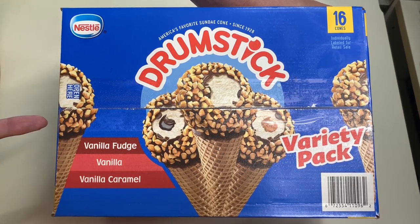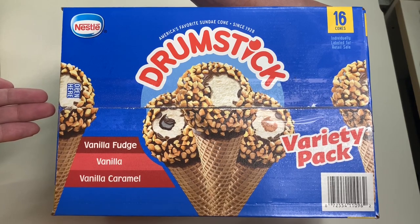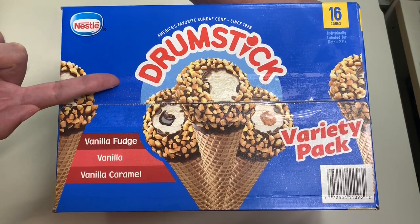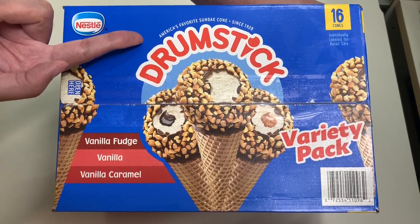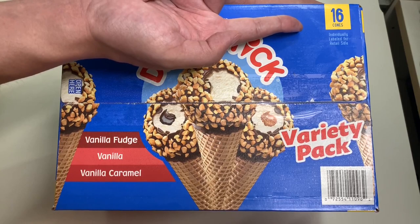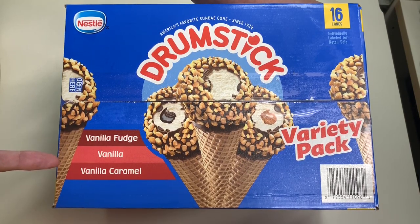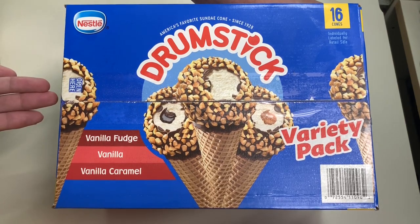Before we unbox, let's take a look around the box. Here it is — the Nestlé Drumstick, America's favorite sundae cone since 1928. This package from Costco has 16 cones inside with three different flavors: vanilla fudge, vanilla, and vanilla caramel.